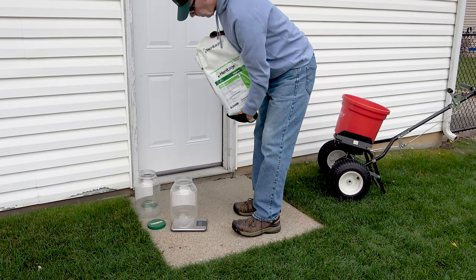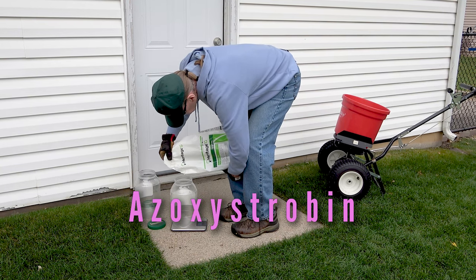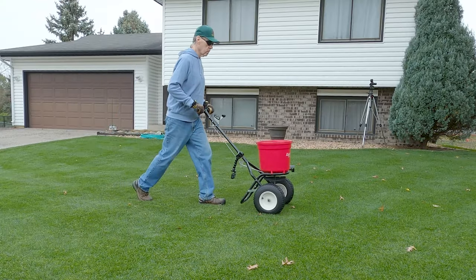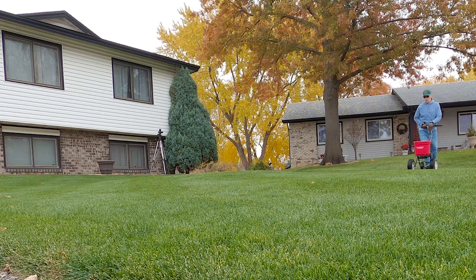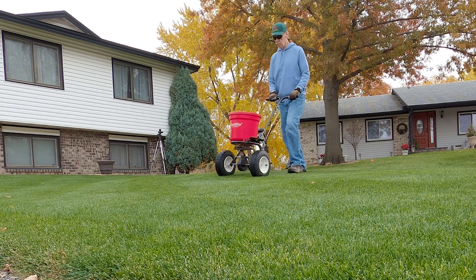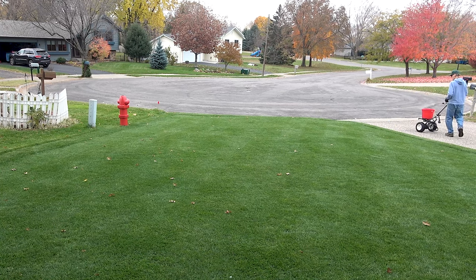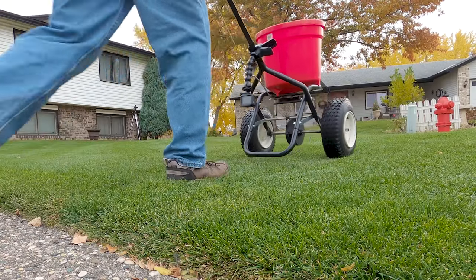I'm using Heritage G for this application. The active ingredient is azoxystrobin. It works best on gray snow mold. The propiconazole I used on the first application should take care of the pink and speckled snow mold. I could have mixed these two fungicides together or just used Headway G for both applications. If tomorrow's snowfall melts and I get a few more weeks of snowless weather, I'll mix the two for a final application.